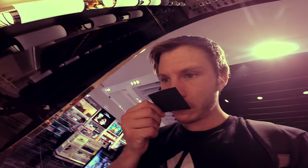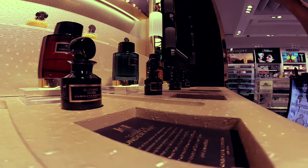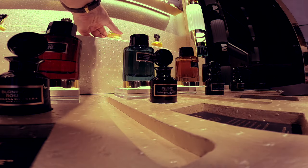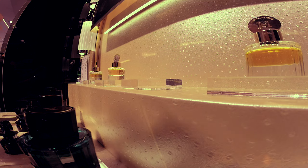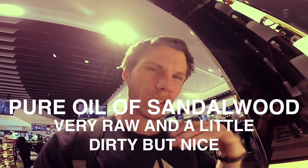That's really nice - like a rich amber, comes in a pure perfume dab. I get a lot of myrrh. Pure oil of sandalwood, pure oil of rose, pure oil of musk, and pure oil of oud. It's nice but I prefer the Baccarat Rouge Sacred Wood - it's a very different kind of sandalwood.